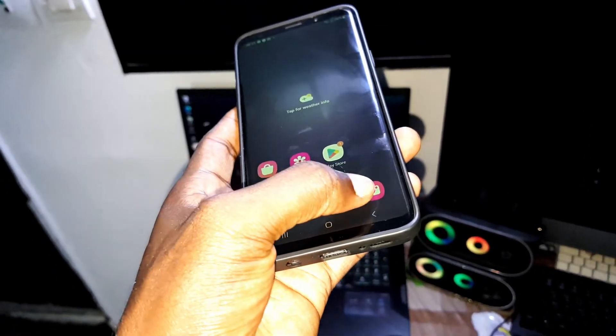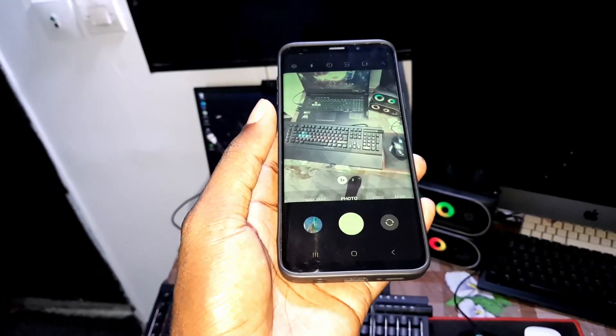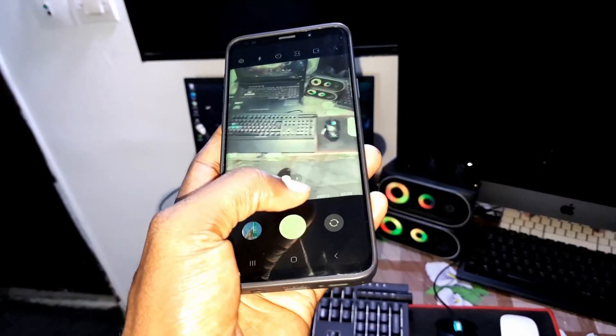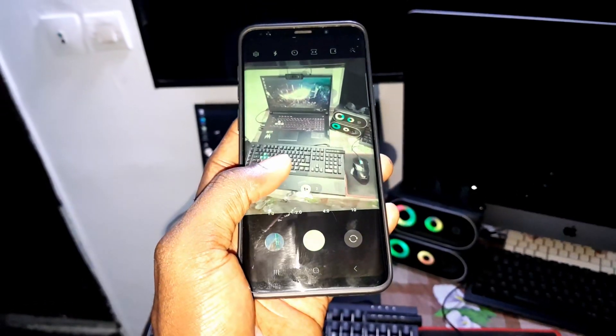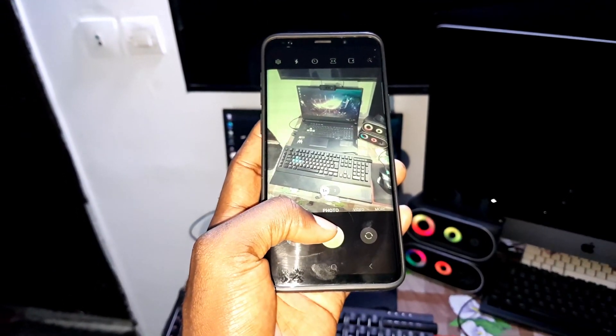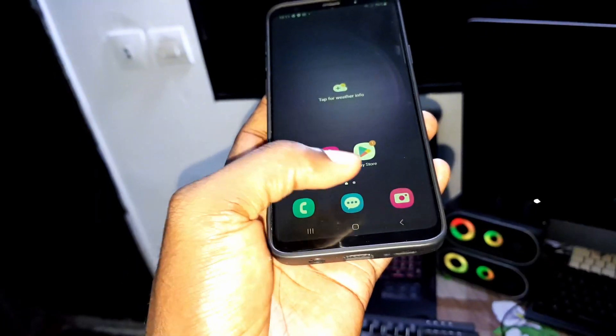First of all, let's open the camera. This is the camera application and this is how it looks. You can do what you want to do. Sometimes I meet a problem with this thing. The camera failed — always, always, always.